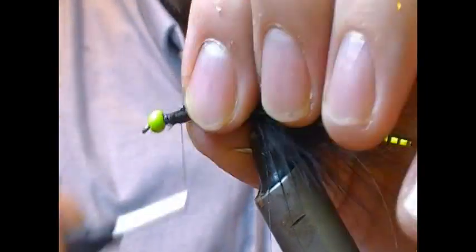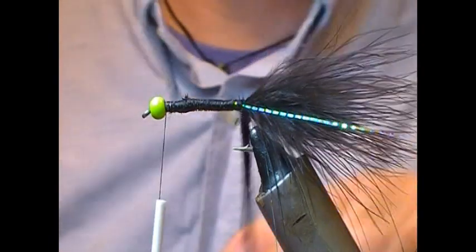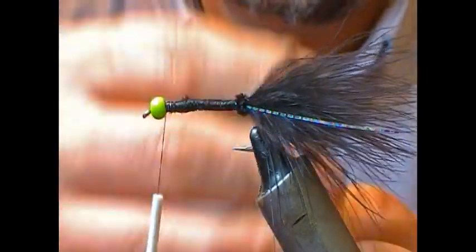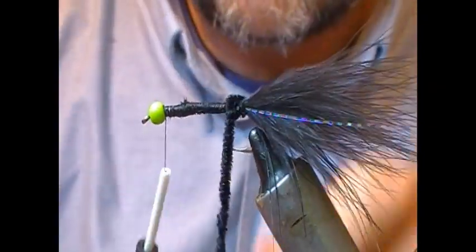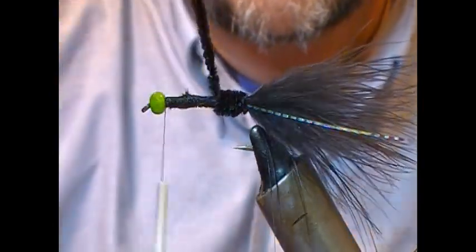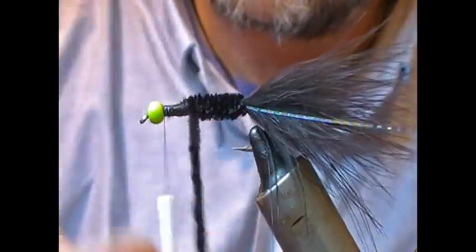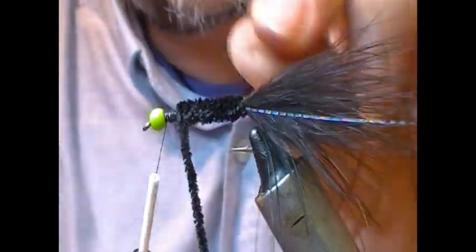I'm just going to do a little bit of leveling out and take that up to the head. We're going to wrap the chenille on, keeping a bit of tension on it, using touching turns to create a nice smooth body. The idea with the black is that it probably imitates a leech as much as anything.